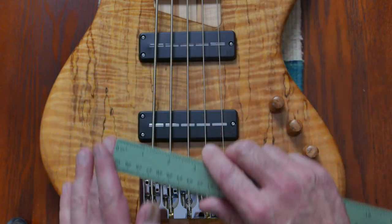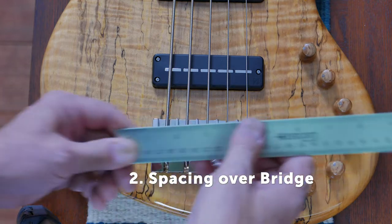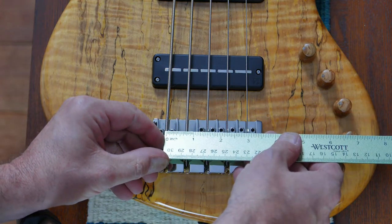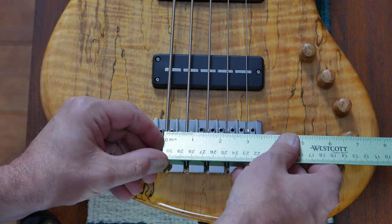Let us know how many strings your instrument has. String spacing over the bridge — measure the outside strings. We have 3 inches here. Let us know how many strings the instrument has.